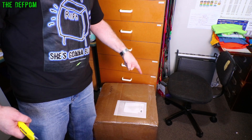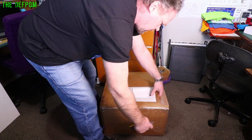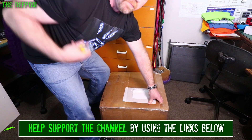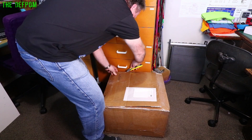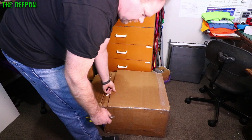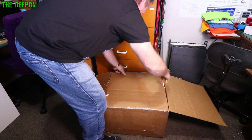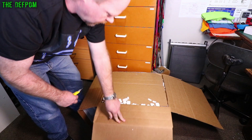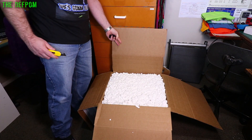Let's get into it. It's big, it's fairly heavy. What is it? Looks like it's a polyball package, which is good. Excuse the balding head. It's full of peanuts. Inside here somewhere is something interesting.